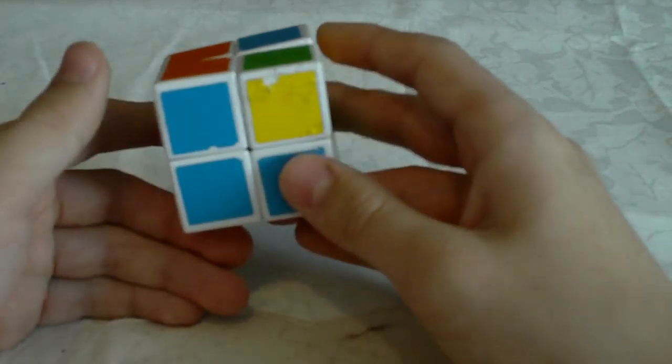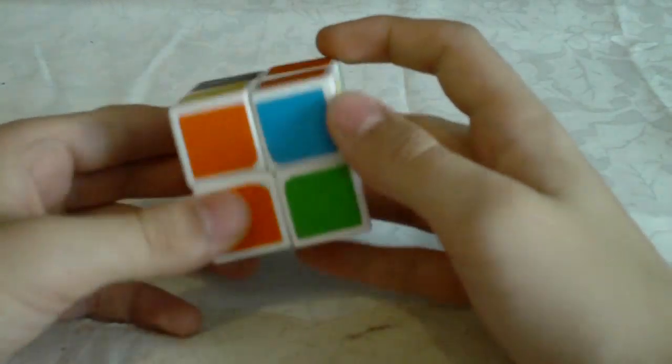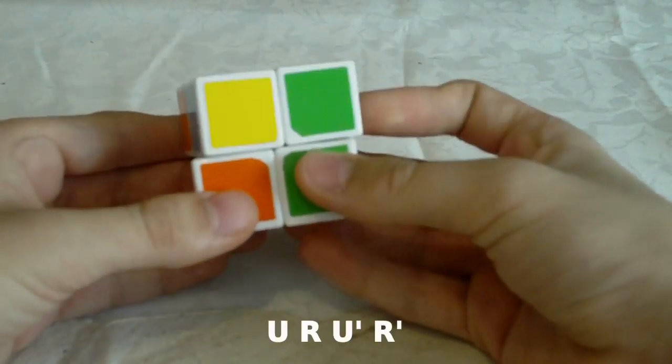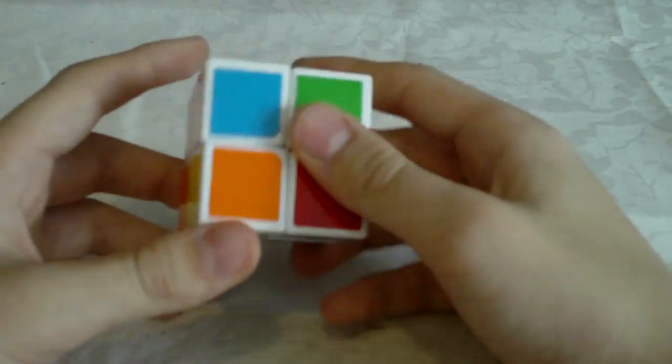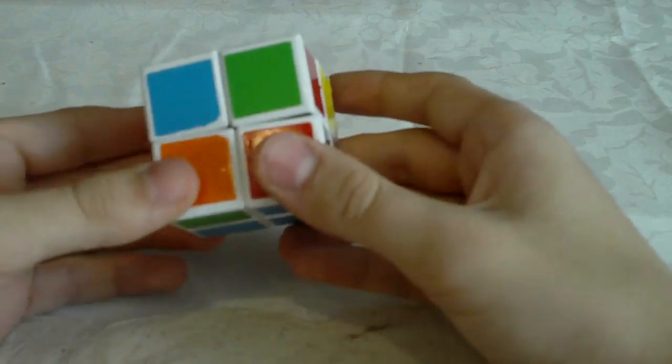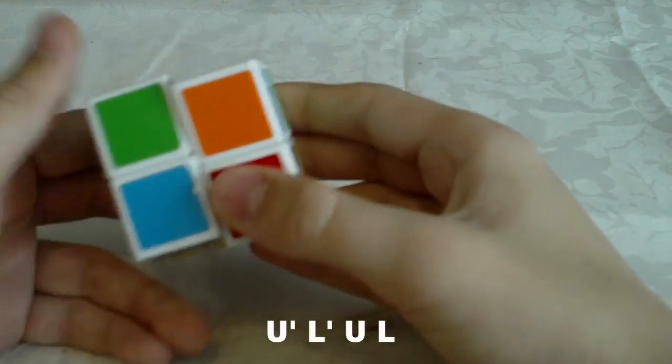So for example if you have this case you probably already know how to solve this. It will go like U R U' R'. In this case you probably already know how to solve that too — so U' L' U L.